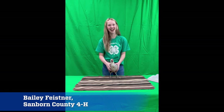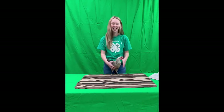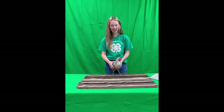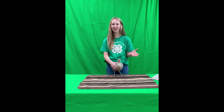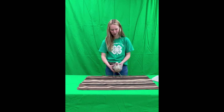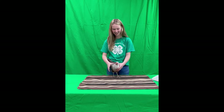Hello, my name is Bailey Feisner. I'm from Sanborn County 4-H. This is my 10th year in 4-H and my 10th year in chickens. Today I'm going to be showing you a little bit of the baseline of how to show your chicken. Obviously I want you to add in your own parts and make it your own, but chickens are something I'm really passionate about, so I'm excited to show you guys this today.